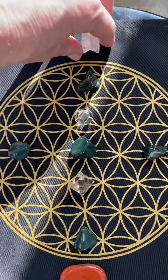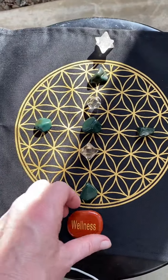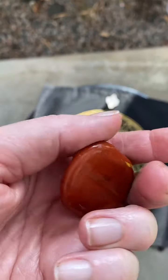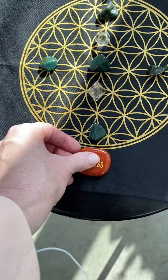Then I chose this — the grounding stone of wellness. This is a red jasper, which is the red chakra. That's the goal — we're going to root that into the earth.